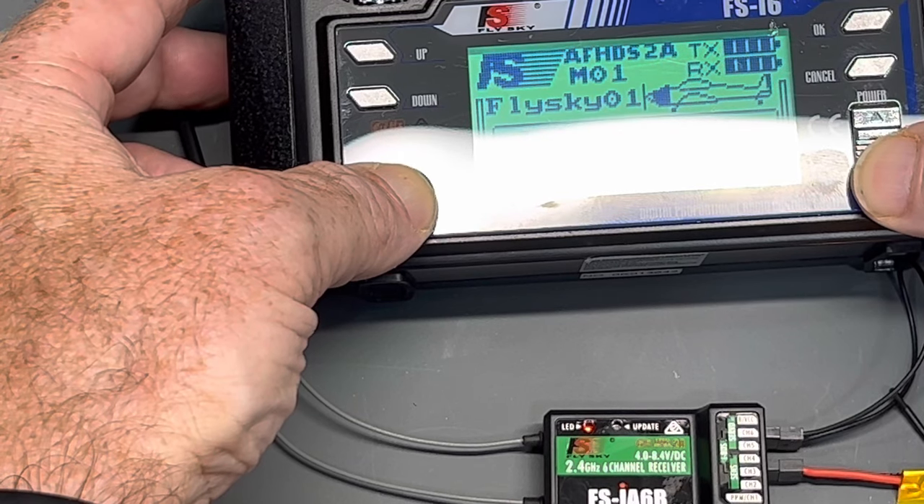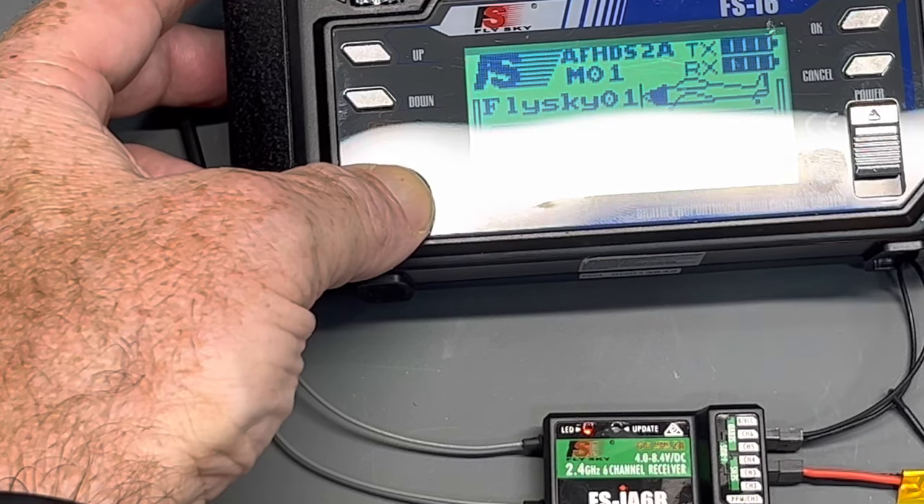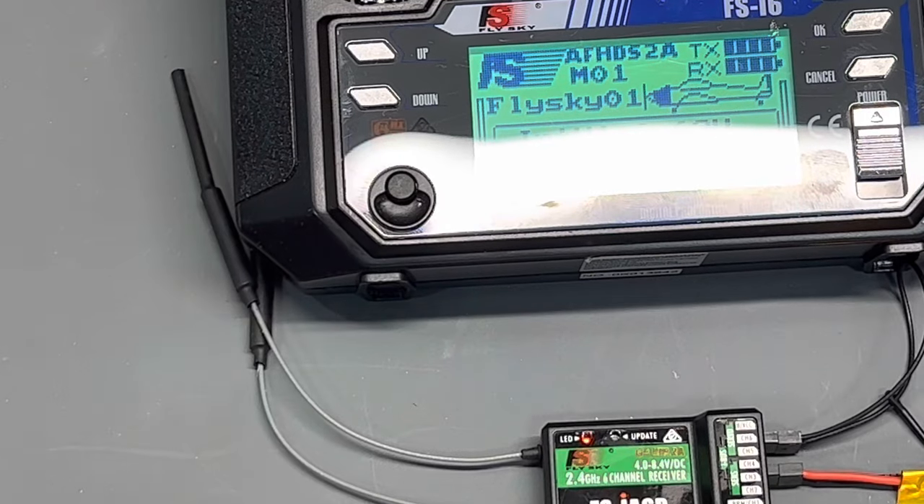It's bound to the radio and you can also see the telemetry there. You can see what the power is for the receiver for this battery.